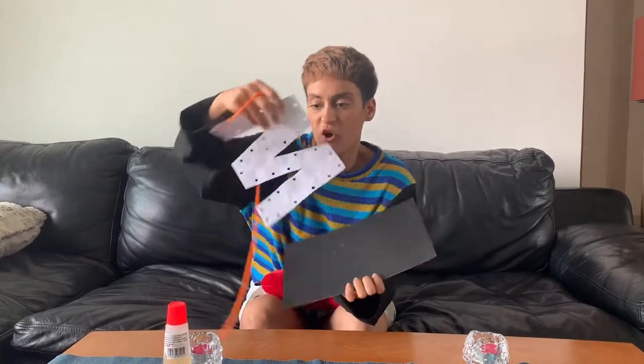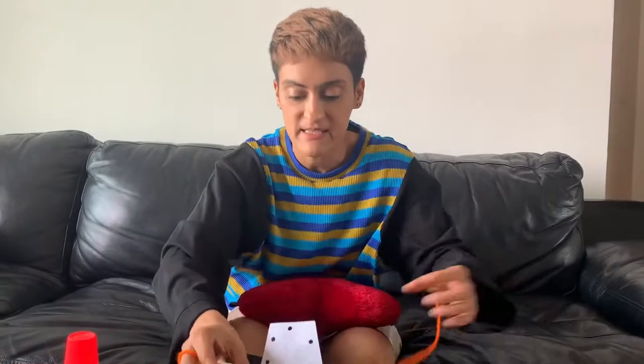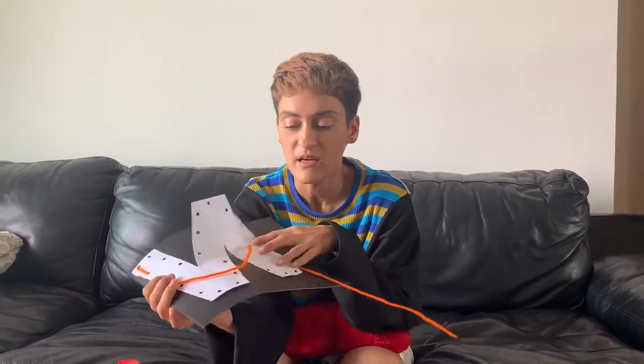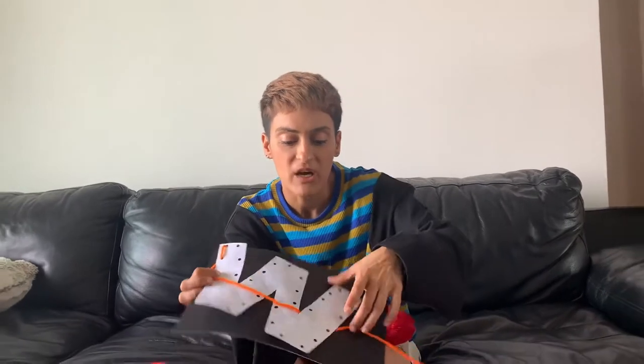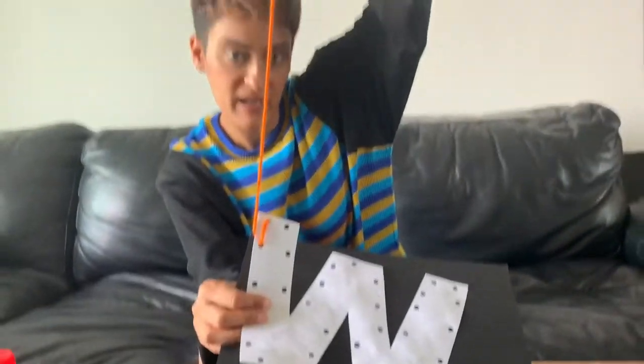Please take out this kit from your folder. If you don't have a folder, that's okay. You just need a piece of paper where you can stick the W letter, and another piece of paper where you can cut out a W and make small holes with string attached.